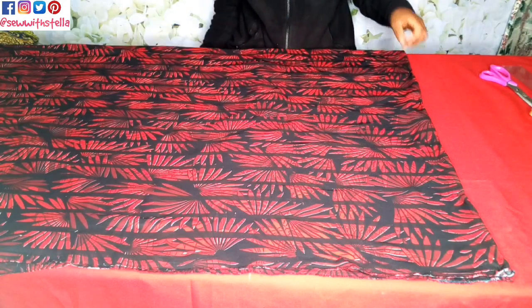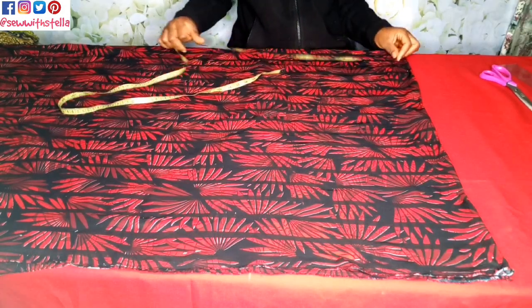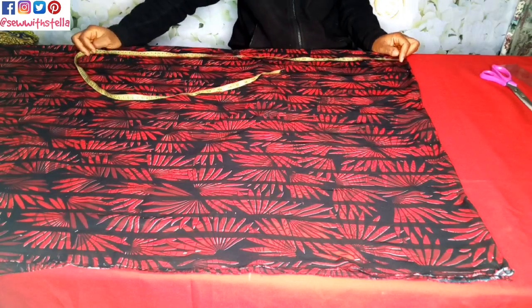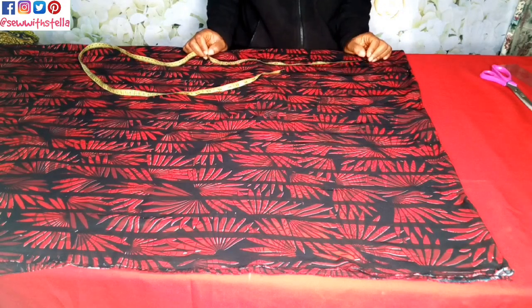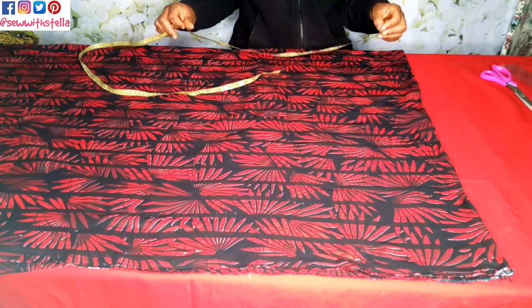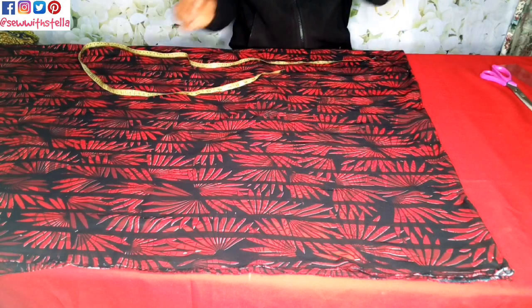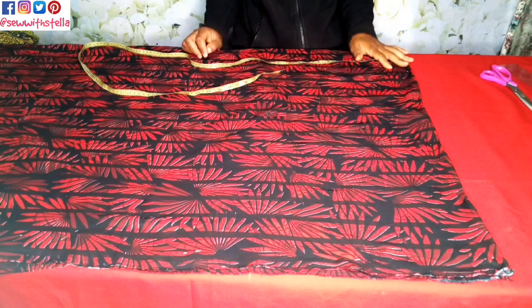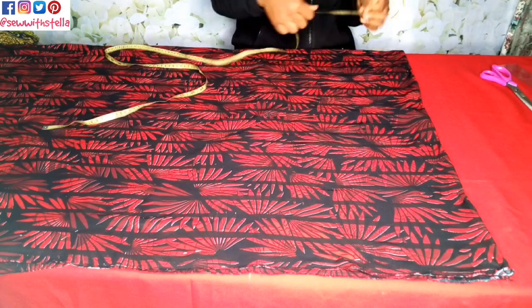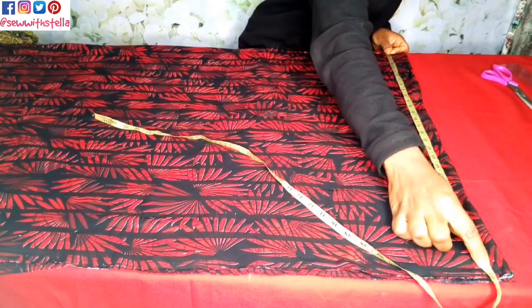The measurements I'll be needing for this are: the full length of the client is 56 plus 1 inch seam allowance, which is 57. Then the hip is 43. Then the center of the neck to where I want the hand to stop — from the center of the neck, or apex, to where I want the hand to stop — is 29.